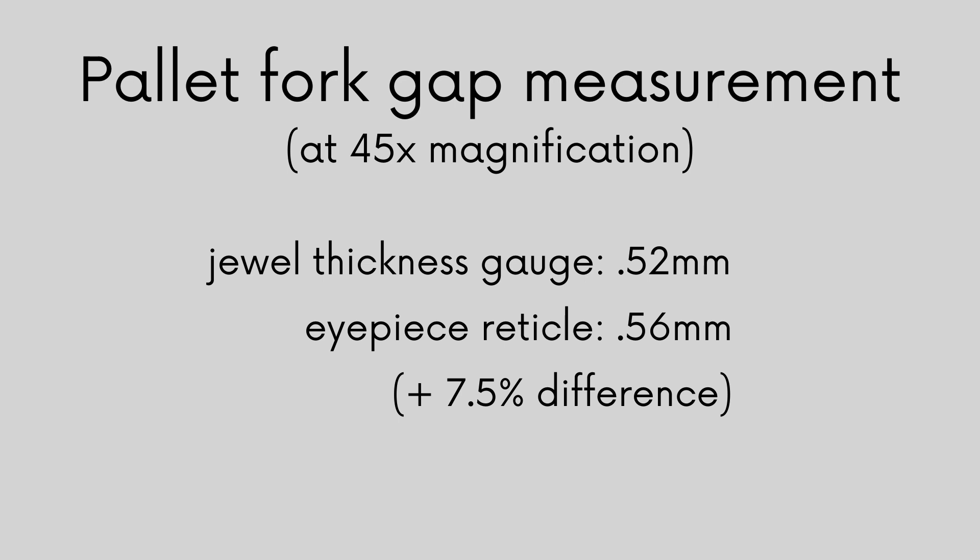The reticle measurement is off by 7.5% — that's a very large error. I reviewed my reticle calibration and the measurements I took, but I can't find the source of this error. The calibration slide was at nearly the same height as the movement in the movement holder. I've rechecked my calculations and looked at more microscopy websites. I'm very confident my calibration technique was correct, and I'm very confident I counted the hash marks correctly. So I'm stumped. While there can be parallax in using the reticle, I was aware of it, and it might account for being off by almost one hash mark at 45x magnification, but the error I'm seeing is like being off by two hash marks — I don't see that being possible from parallax alone.